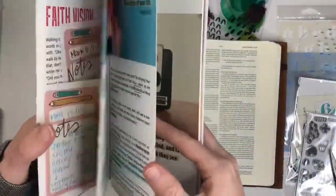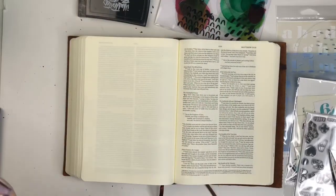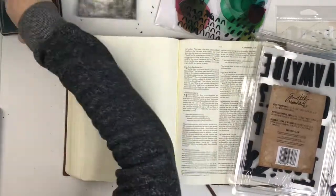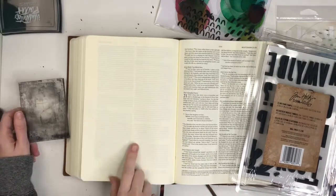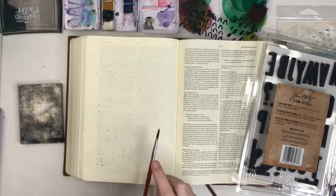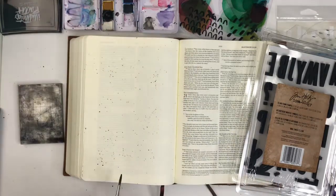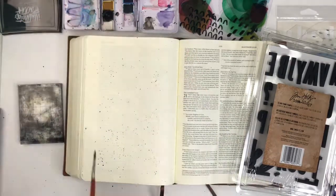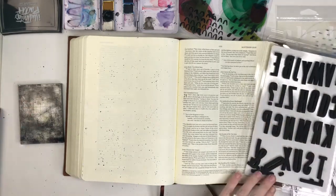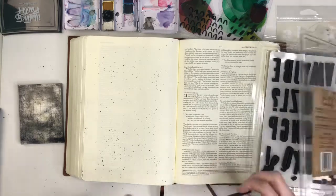Hey guys, as promised I am back with another process video. I'm still working in the same devotional — the 2020 Vision Devotional from Illustrated Faith. You can pick up items a la carte on their website, I'll link it down below. I'm also going to be using some of their clear printables printed on clear sticker paper, and the Tim Holtz sponge stamps — the big alphas. I got those off Amazon; just type in 'Tim Holtz cling foam stamps' and they'll pop right up.